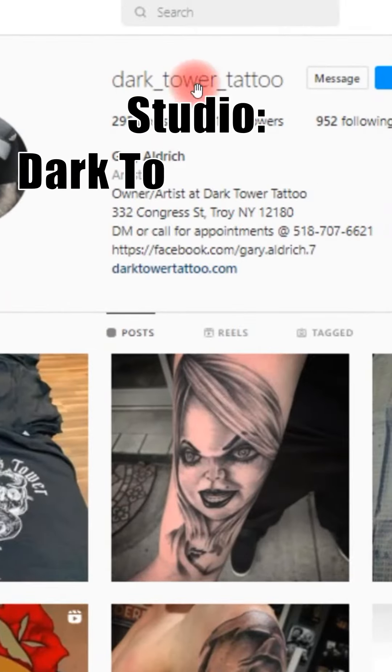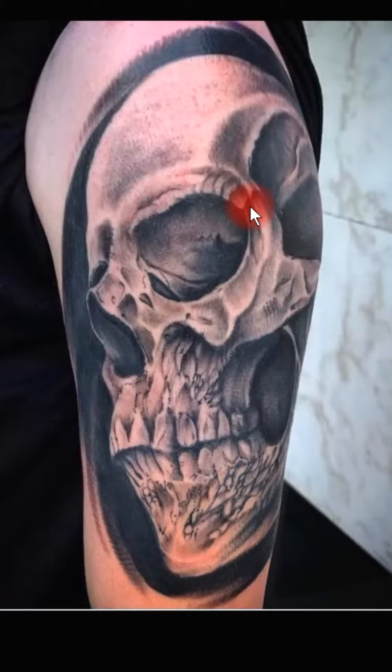If you want to check out Gary's work, he is the owner of Dark Tower Tattoo right there in Troy, New York — definitely check him out. Now let's break it down.